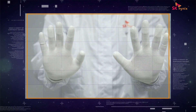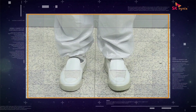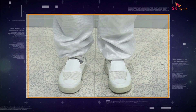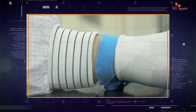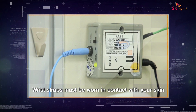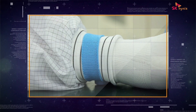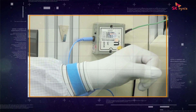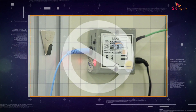Attention, please! Are you done putting on your dust-free clothing with anti-static gloves and footwear? Then, let's have a look at how to correctly wear anti-static wrist straps. The wrist straps must be worn in contact with your skin and not over dust-free clothing or gloves. After putting on the straps, you must use a strap tester to check if the straps have been worn correctly.